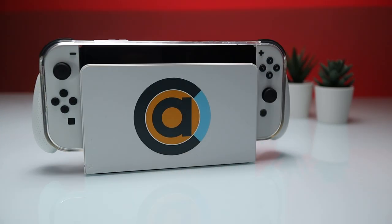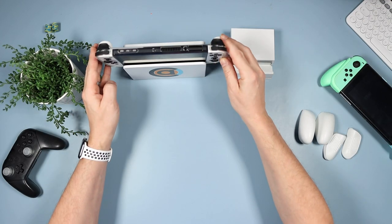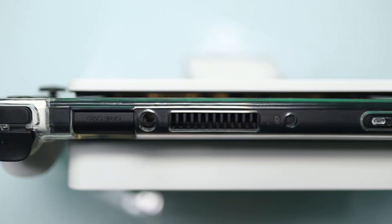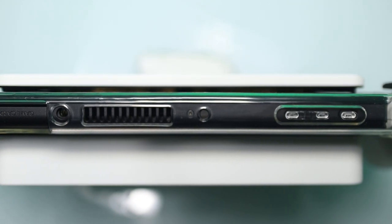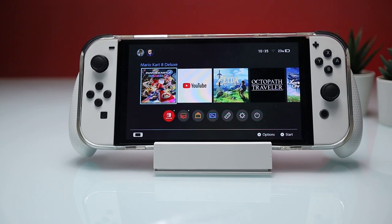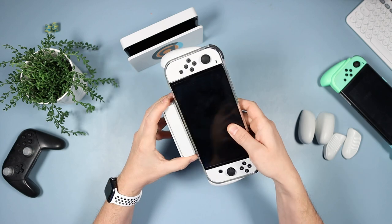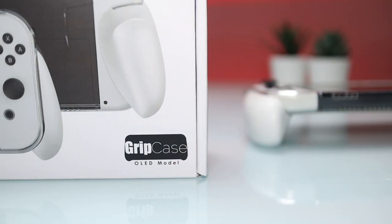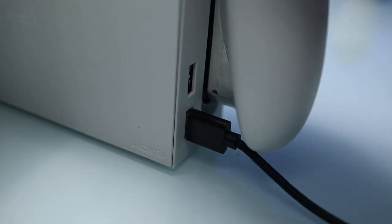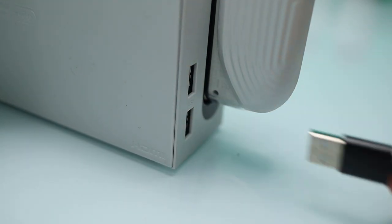I've got two docks here — the OLED dock and the Jumpgate dock. Yes, it can be docked; it's designed to be docked so it is fully supported, and you can see the amount of space actually in there — it docks really easily. With the Jumpgate dock, you flip it over, pull them out, set it to 'with case,' and that extends it so you can fit it with the case. It's also compatible with the original dock. Once in the dock, you can use the bottom USB on all grips, and both USBs when using the snap grip.